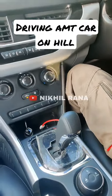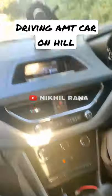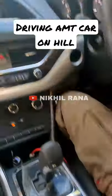A very good thing in an AMT car is the auto and manual function. It is recommended that when you are going to the mountains, you always drive the car in manual.